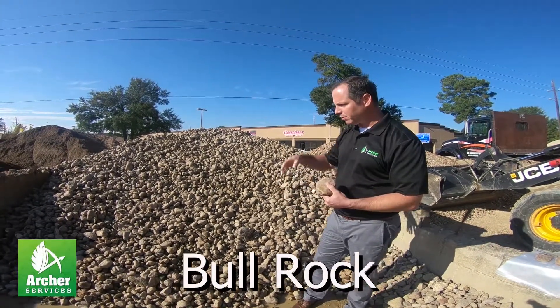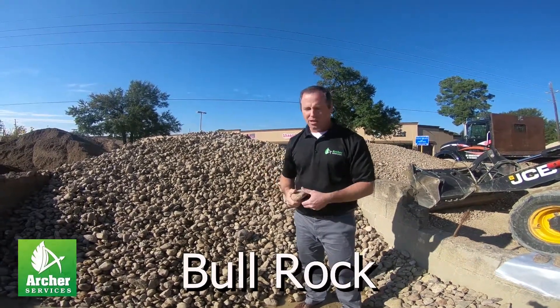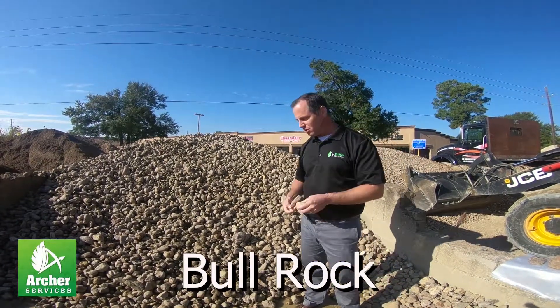You don't really have a problem with weeds growing in the rock — they can't come up through the bottom of it. But anyway, it's a great all-purpose rock, great for preventing drainage issues.